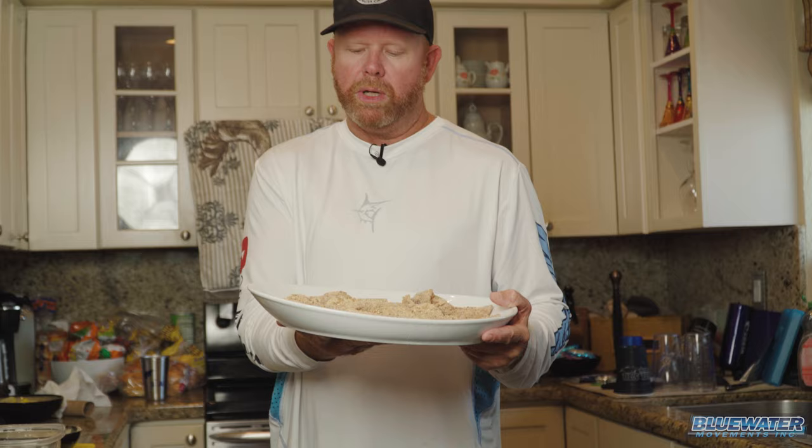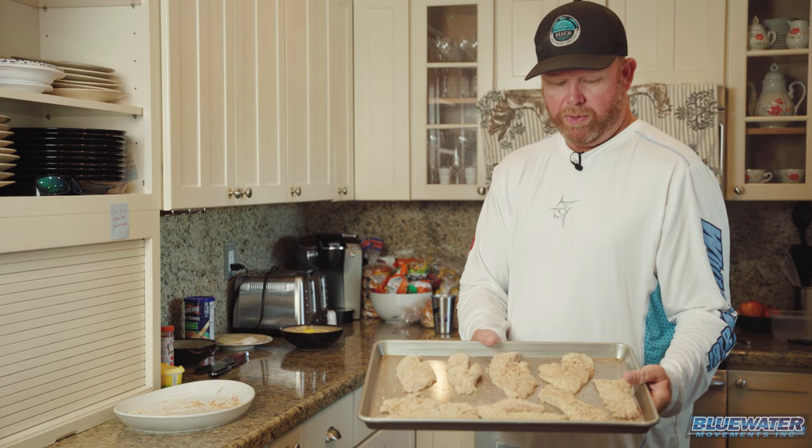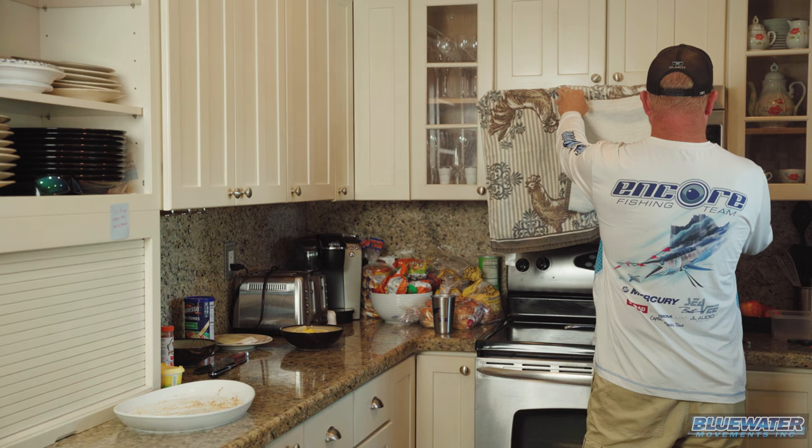We're gonna bake these in the oven at 350 degrees for about 10 minutes, and then I have a final step from there — so stand by until we get the oven to temp. All right, there we have it — we are ready to hit the oven. We're gonna stick these guys in at 350 degrees for 10 minutes, take those out of the oven, and we have one more step after that before we're ready to put them in our belly.